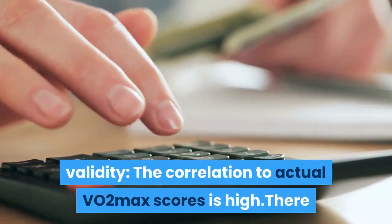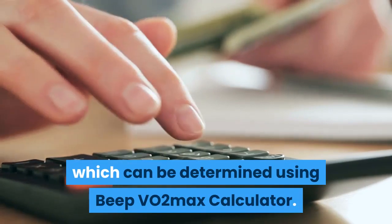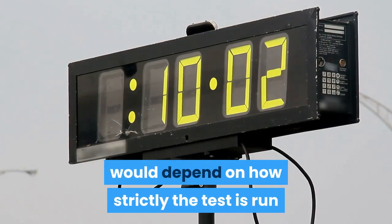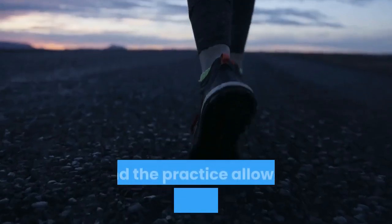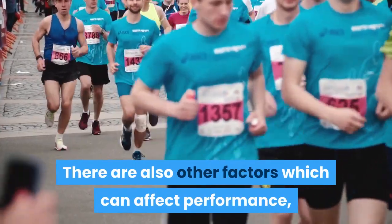Validity: the correlation to actual VO2 max scores is high, and there are published VO2 max score equivalents for each level reached, which can be determined using a beep test VO2 max calculator. Reliability: the reliability of the beep test would depend on how strictly the test is run and the practice allowed for the subjects. There are also other factors which can affect performance and need to be controlled if possible.